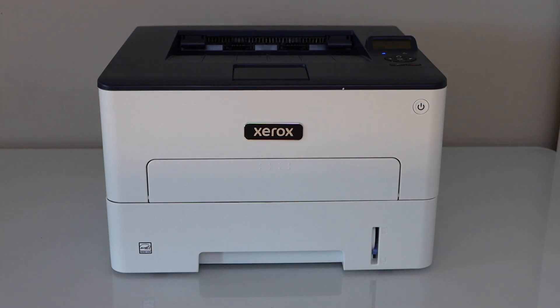Wait for the ink toner to work and then we are ready to use it.